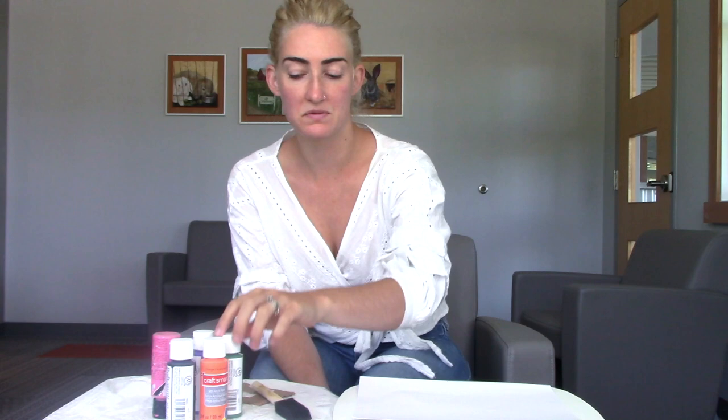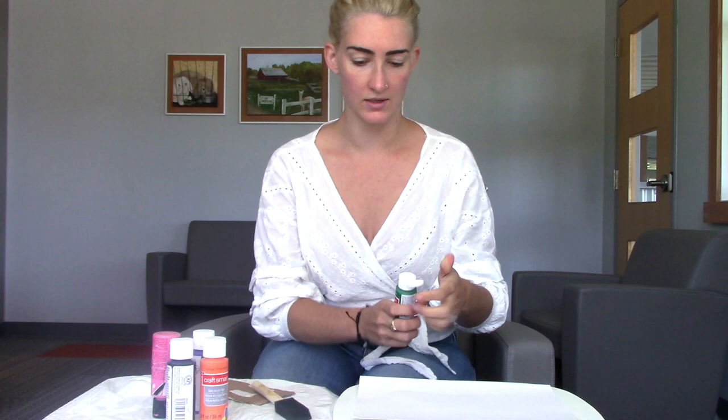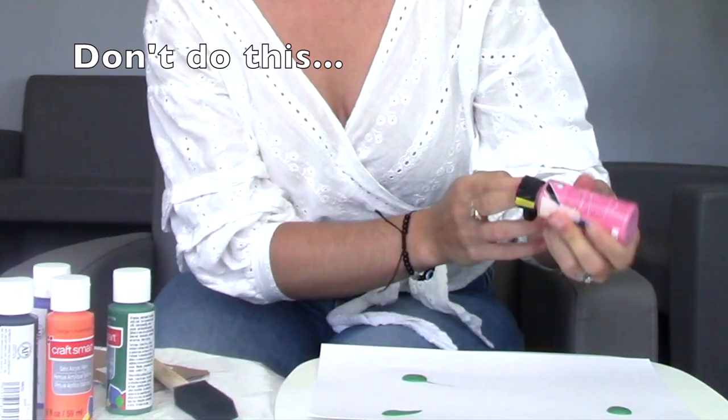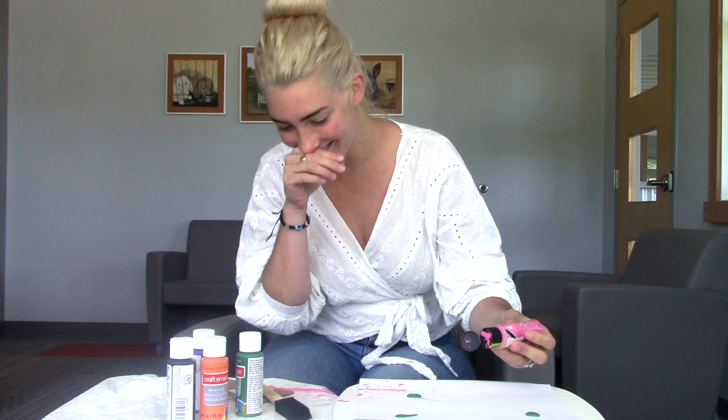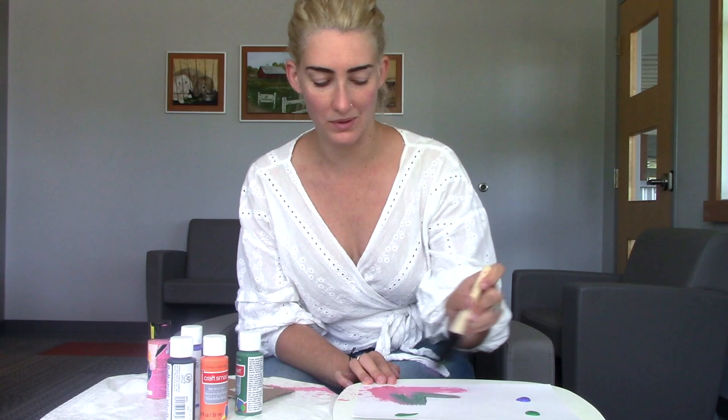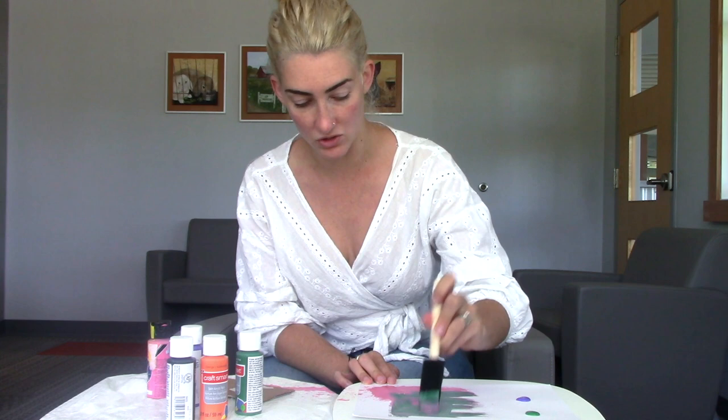We are going to finally start making our art project today. The first thing we're going to do is take our white sheet of cardstock and lay it down. We're then going to pick two or three colors and just straight from the bottle put a few dots here and there on our canvas. This is an abstract painting, so there's really not going to be too much rhyme or reason to it. Once we have some color on our paper, just move it around in any direction to cover most of our sheet of paper.